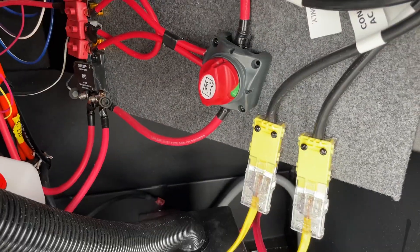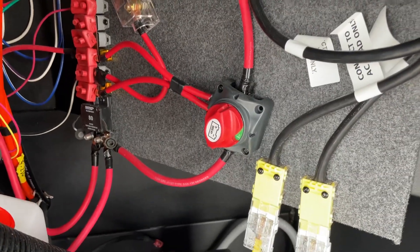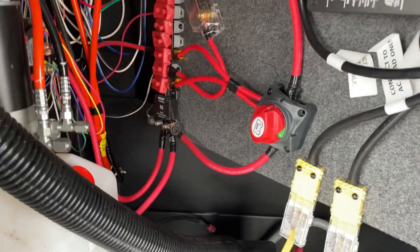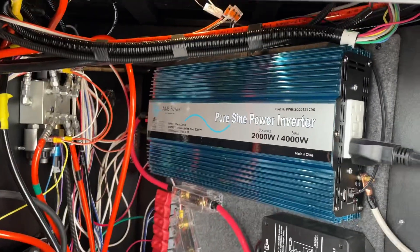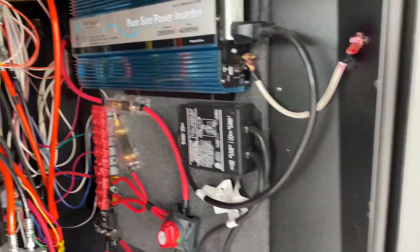This is your battery disconnect. Without the switch turned on to the green indicator right here, you're not going to have 12-volt power, which means things like your lights, your computer boards, and things of that nature will not operate. So you want to make sure that that's turned on. You do have an inverter right there — if your inverter ever trips, check that breaker right there for the 110 outlets.